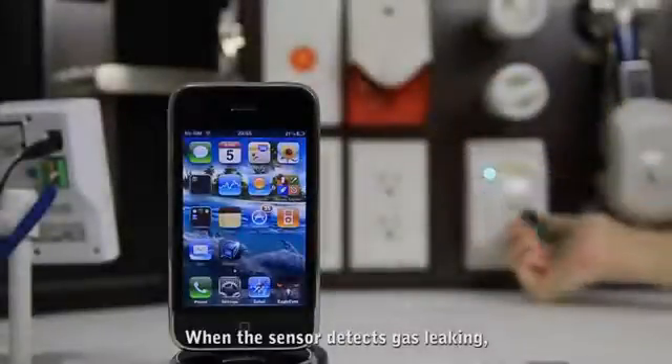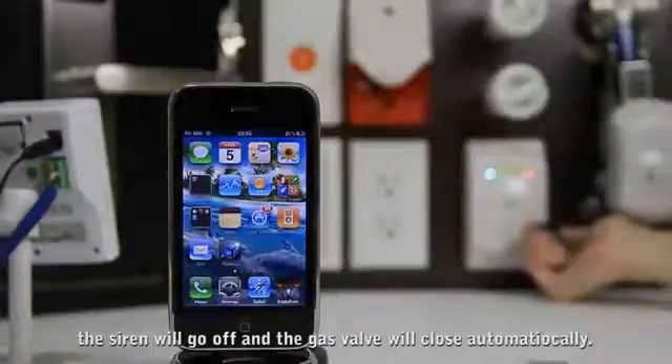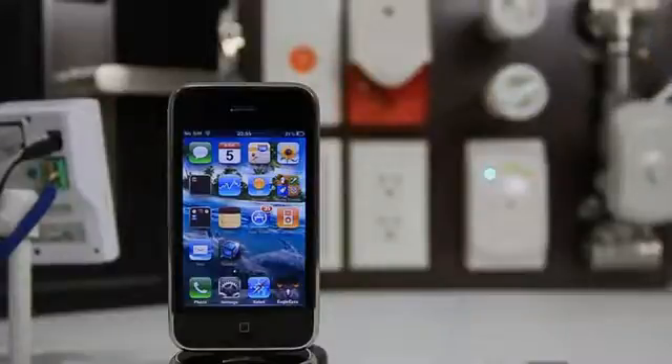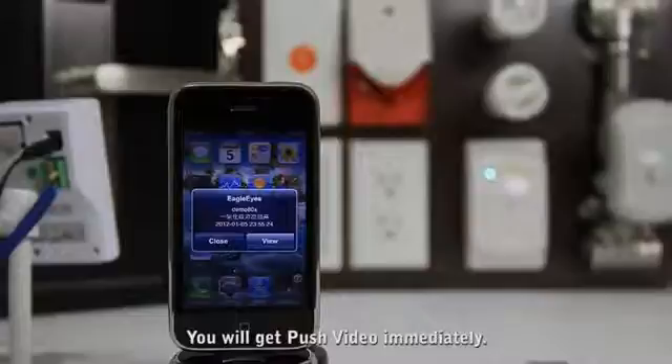When the sensor detects gas leaking, the siren will go off and the gas valve will close automatically. You will also get push notification immediately.